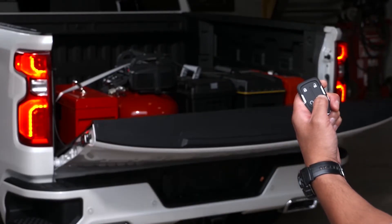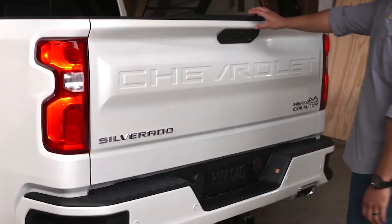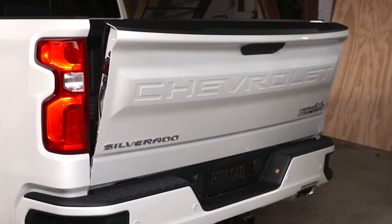Here are three ways you can lower and raise the tailgate. One, use the key fob button. Two, press the button inside the cab on the center stack. Three, use the tailgate touchpad.